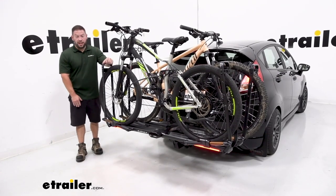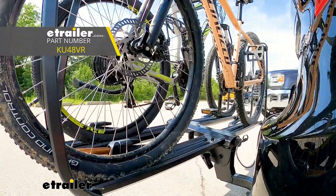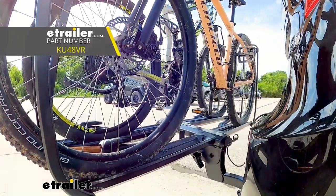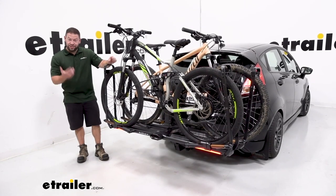What's up everybody, it's AJ with eTrader.com. Today we're going to be checking out the Kuop Piston Pro X. It's going to be a platform style bike rack made for your inch and a quarter hitch, and it's also going to hold two bikes. Let's check it out.